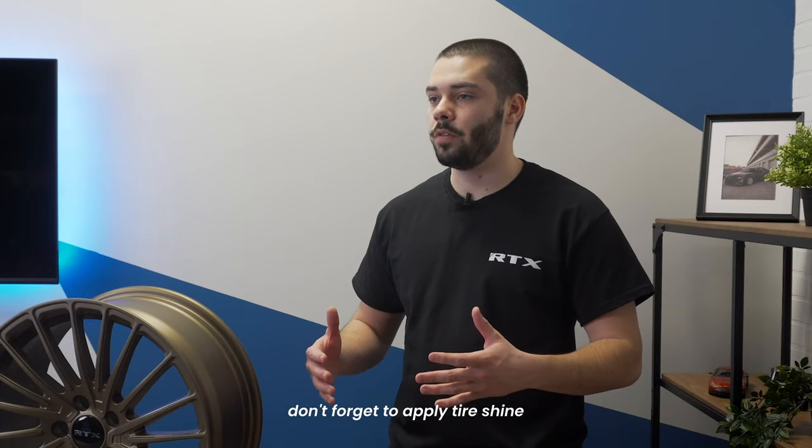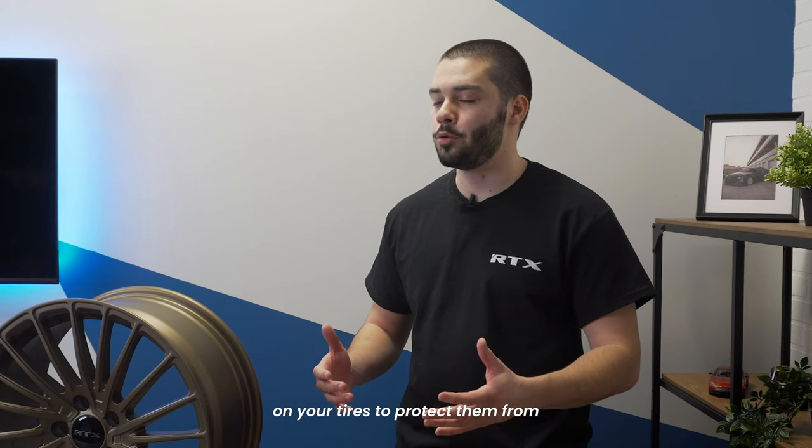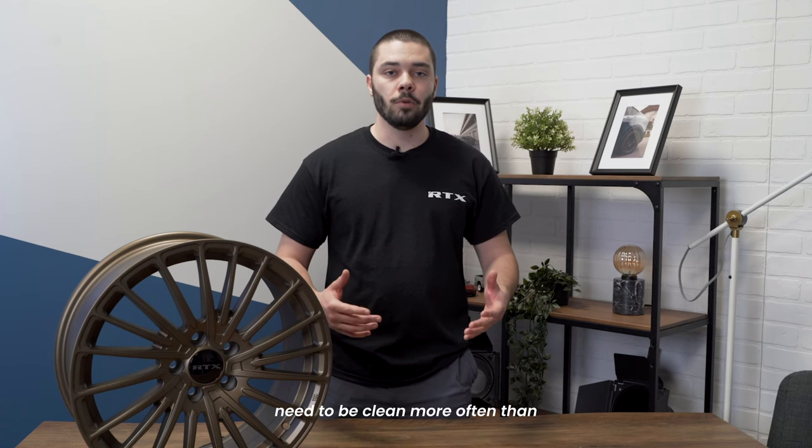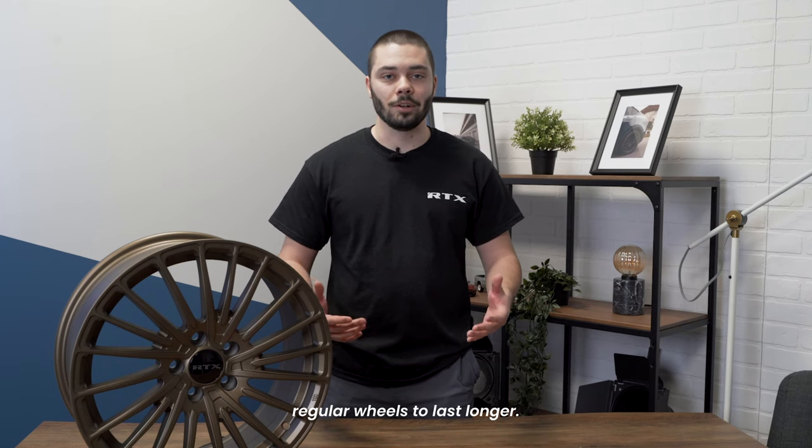To add a little touch, don't forget to apply tire shine on your tires to protect them from UV and to make your wheels pop out. Don't forget that machine wheels need to be cleaned more often than regular wheels to last longer.